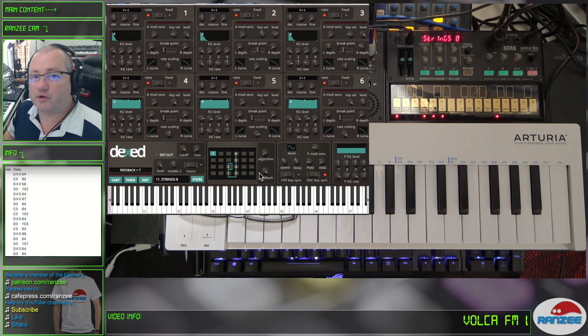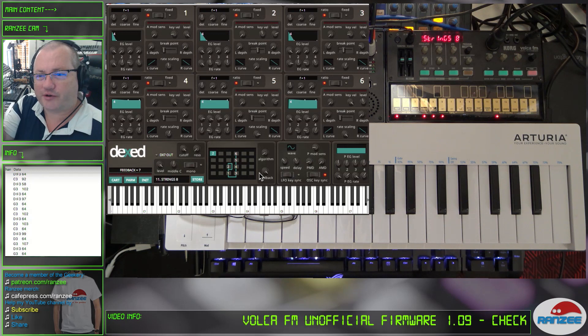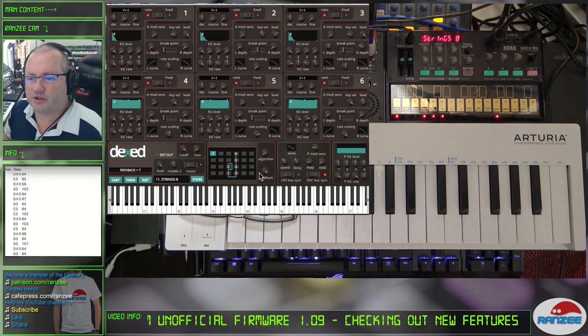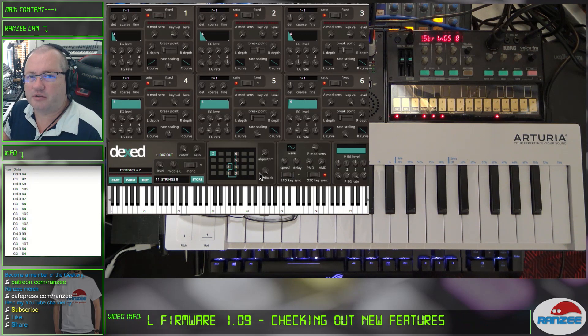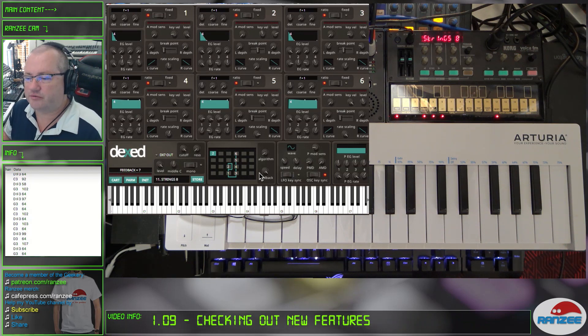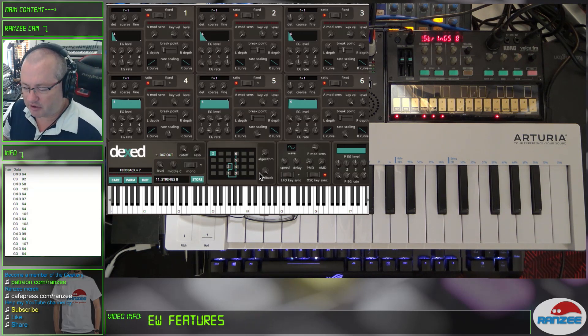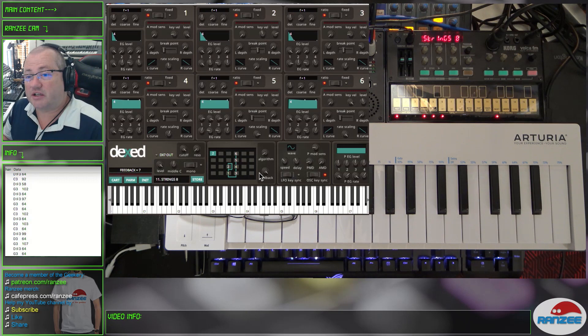That's a quick look at the new Volker FM 1.09 unofficial. Don't forget to check out the little montage at the end on how we updated it — it's pretty basic now. I always like to keep a quick visual on the fact that I was updating mine just for you guys, so you don't have to go hunting for other videos on how to update yours.